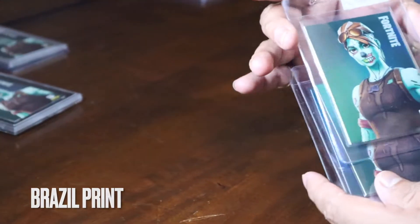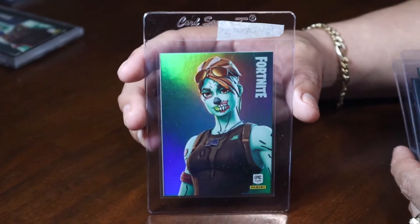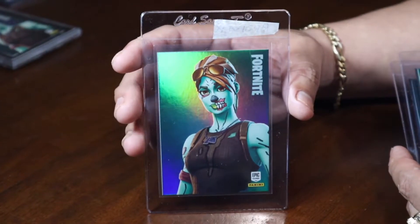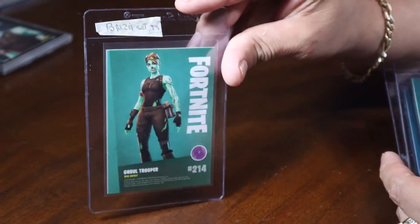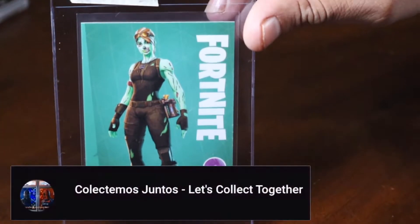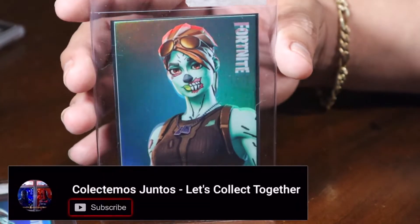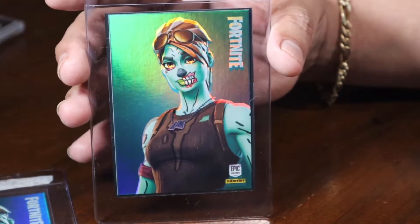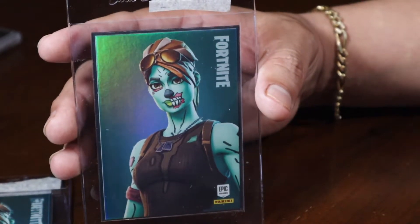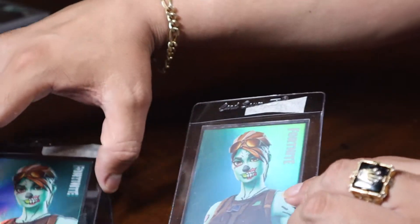Okay, let's go into our Brazil print sets we have here. We have no base cards at the moment, but let's start off with the hollows. Here we have a hollow foil gold trooper, Brazil print.